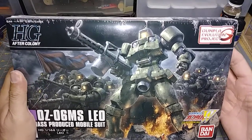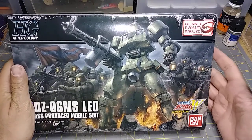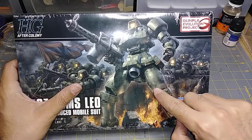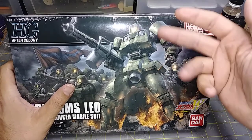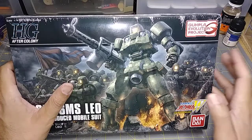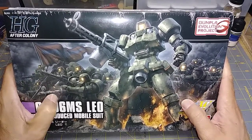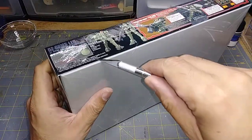Those of you old enough to remember when Gundam Wing was first airing on Cartoon Network — like myself — the kits that came out were honestly horrible. You would have major gaps right here, anything put together in two pieces especially the legs and arms had huge gaps, and the arm connection points were just horrible. There wasn't a lot of articulation, so this new kit is supposed to solve all that. It's very reasonably priced — $13.99 at my local comic shop.